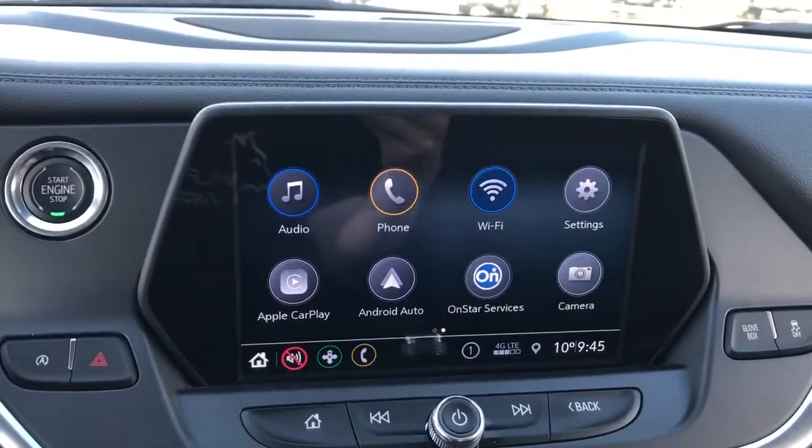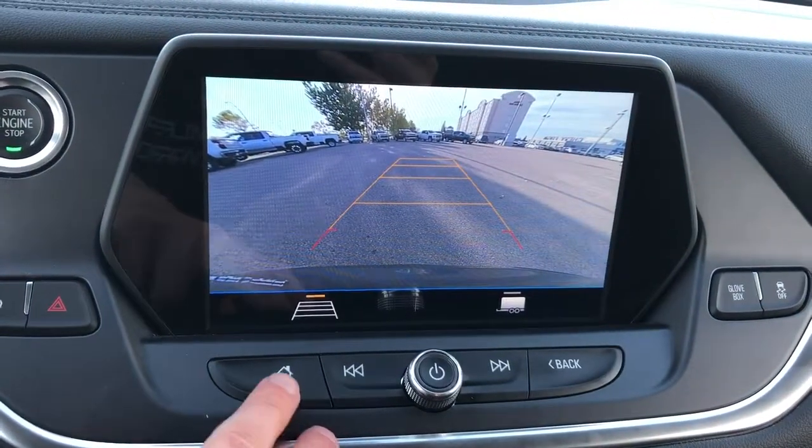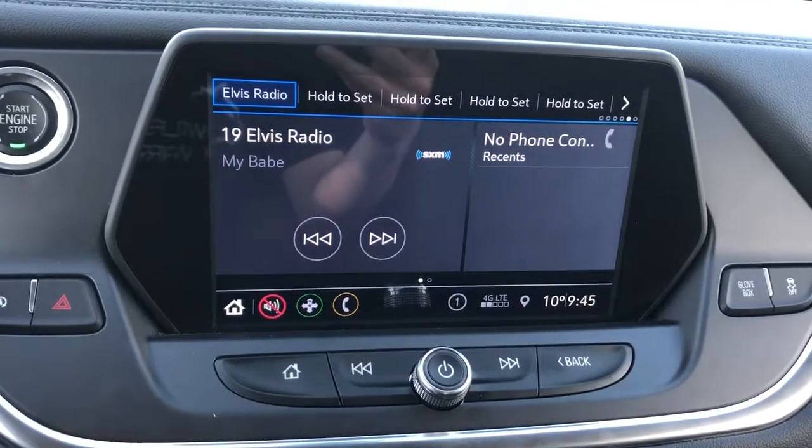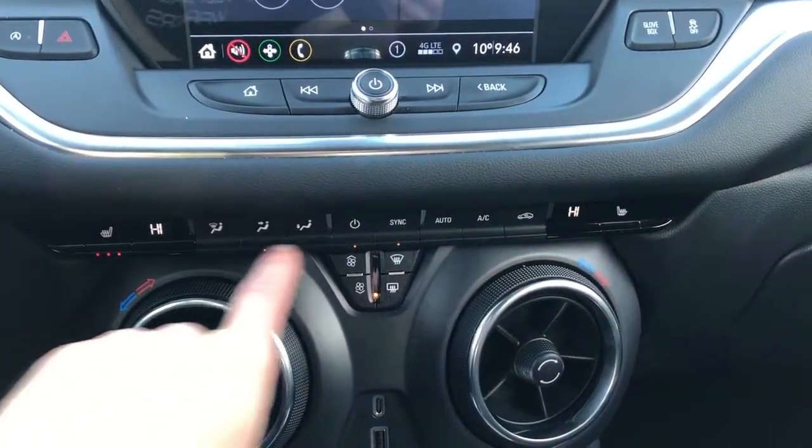Our screen in the middle here displays our Apple CarPlay, Android Auto, reverse camera, among other options. We also have adaptive guidelines on that reverse camera. Below, kind of tucked underneath, we have our climate controls.